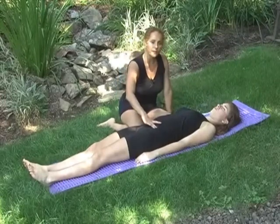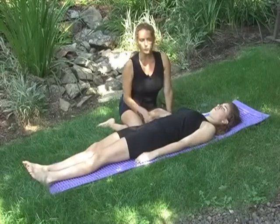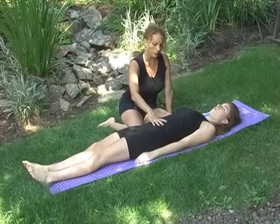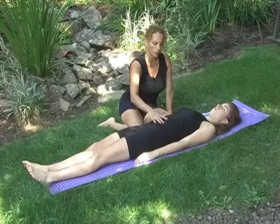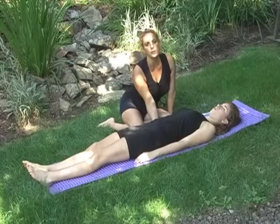Staying in the neutral spine as I taught you before — breathing, taking a nice deep breath through the nose, exhaling through pursed lips. Without lifting your hip bones off the floor all the way up. You just want to stay in the neutral spine.